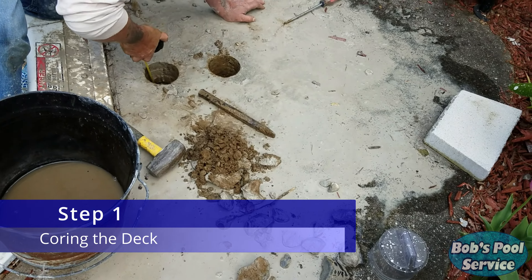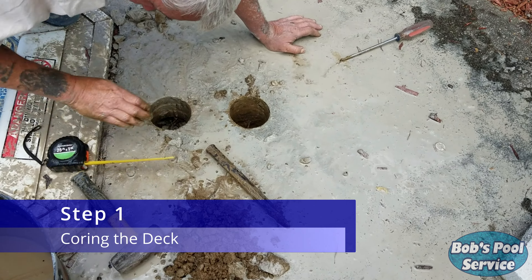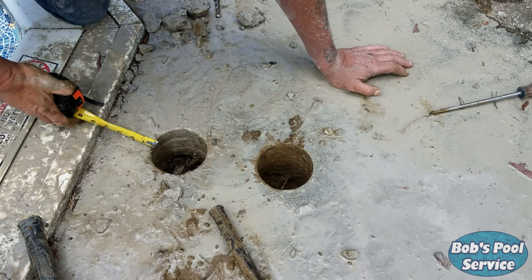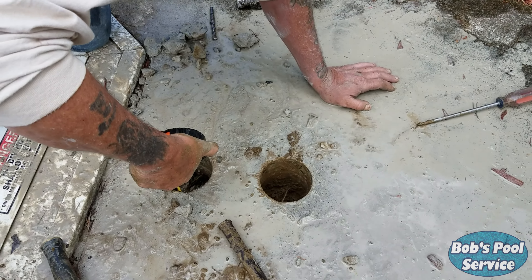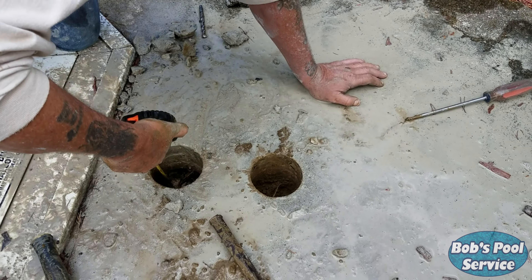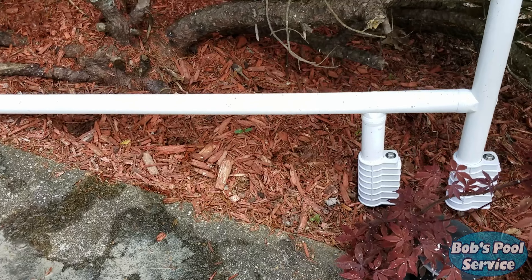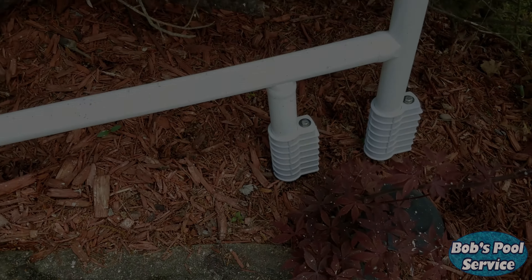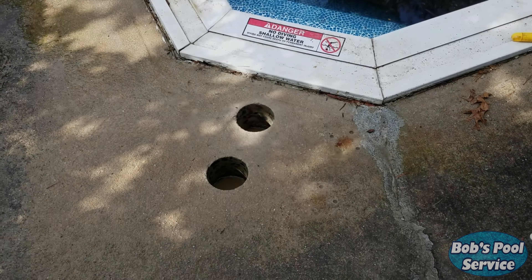It looks like a mess now, but the end result is going to be a very neat installation of a Safetron rail. We've got two beautifully cored holes in the cement, which is some deep cement, and then we've got some extra deep anchor sockets here. They're all cleaned up on the deck, and I'm just going to set the rail in these two holes here.